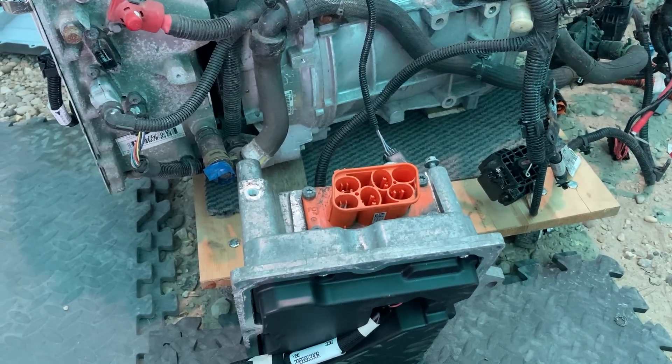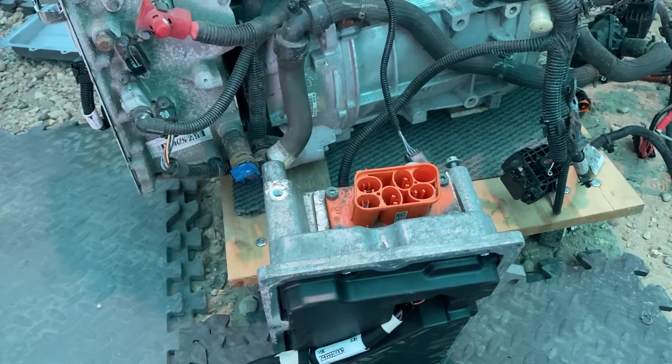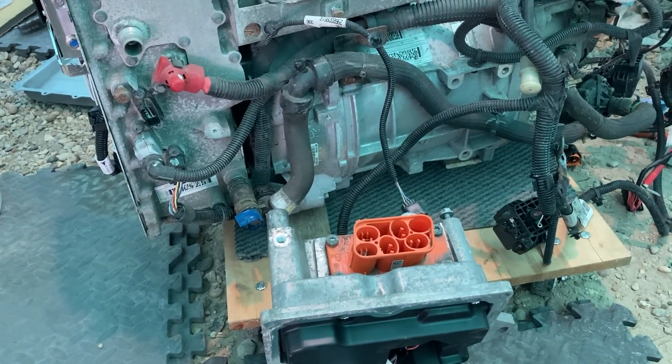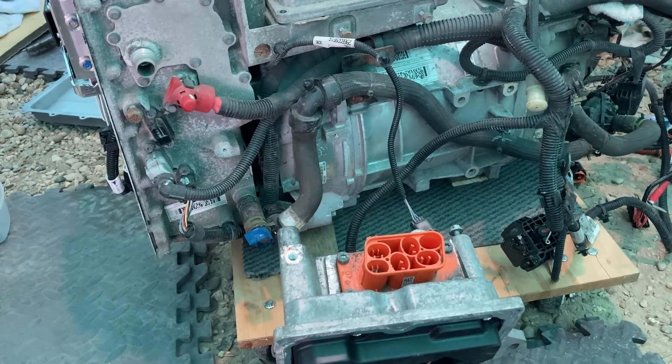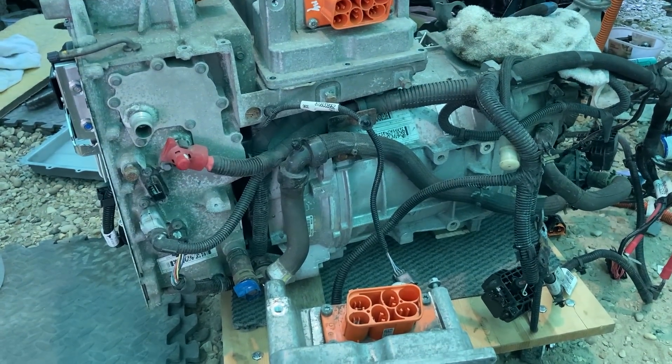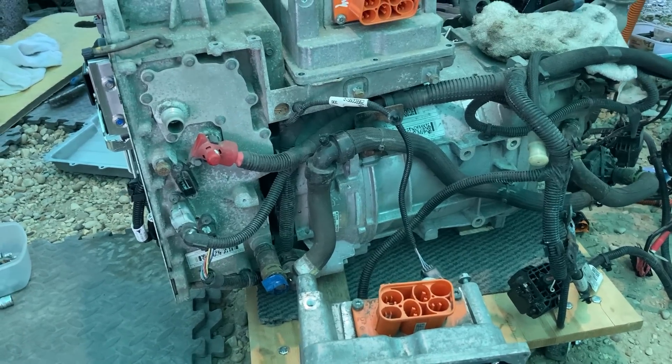This was unfortunately designed for France, where three phase is much more common at home. In the UK we do lots of single phase charging because we have single phase 60, 80, 100 amp connections - usually 100 at home. We don't commonly have three phase, but some people do, so we do a lot of single phase charging.